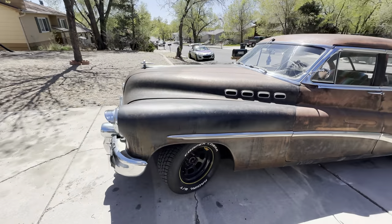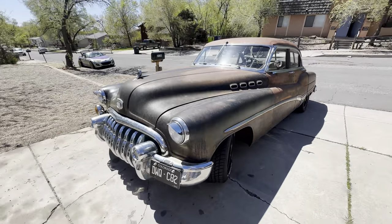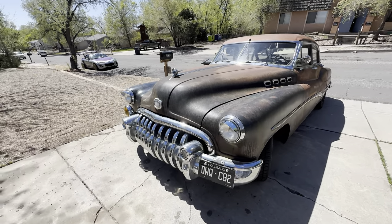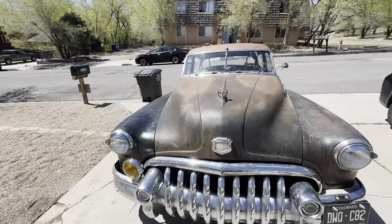All right, haven't done a long video in a while, and even though it's shorts weather, I've been making a lot of shorts. Anyway, time for a long one.